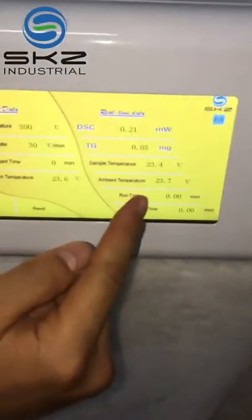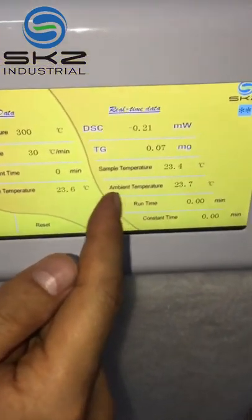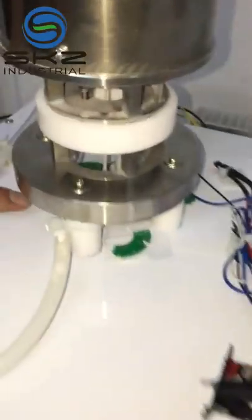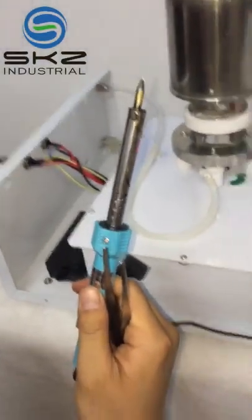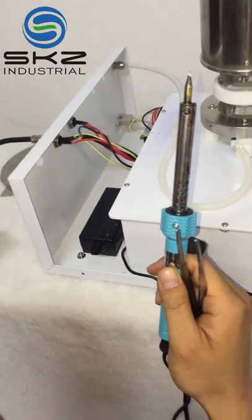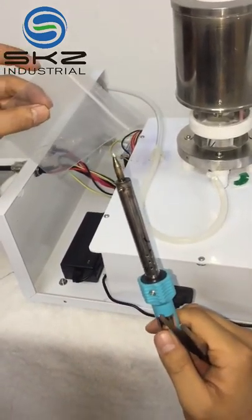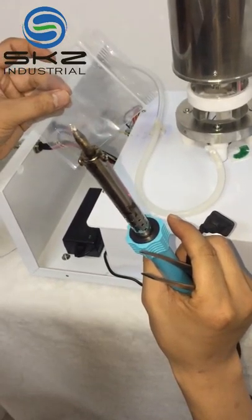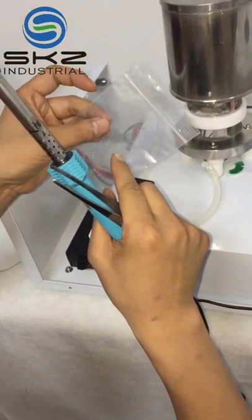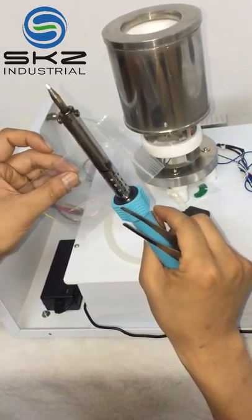Sometimes if the sample temperature is more than 1,000 degrees — maybe around 1,000 degrees — it means there is some problem. Maybe one of the three copper wires is broken. You should use an electric soldering iron and tin to reconnect it. First, you must heat the two ends of the copper wire to remove the insulating material on the copper wire, then put the two endpoints into the tin.